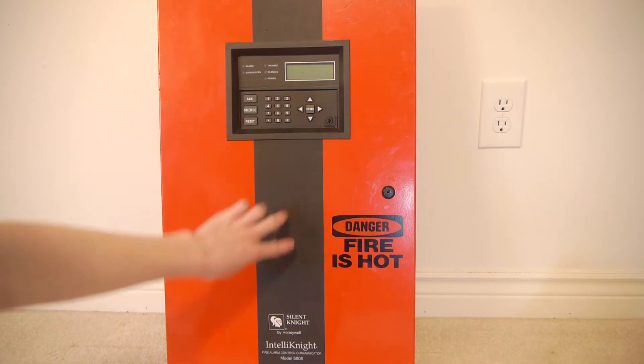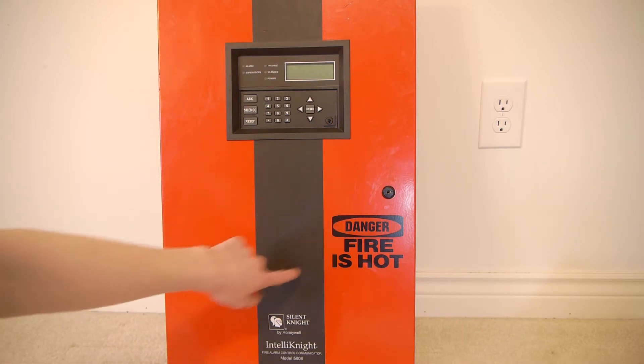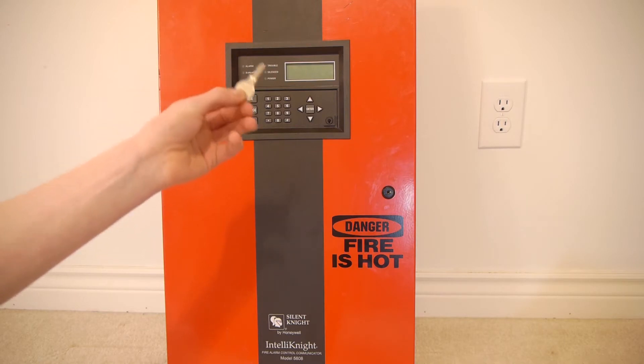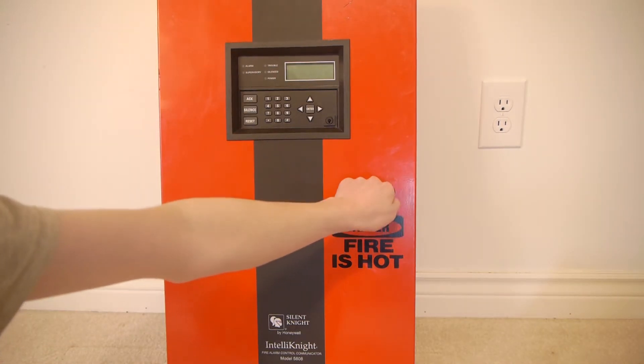Below that, we have the sticker with the model number — that's a sticker I put on there, it didn't come like that. The other features on the outside are the two hinges with screws. To open the panel all you need is a standard Silent Night key, and there's a lock on the right side.